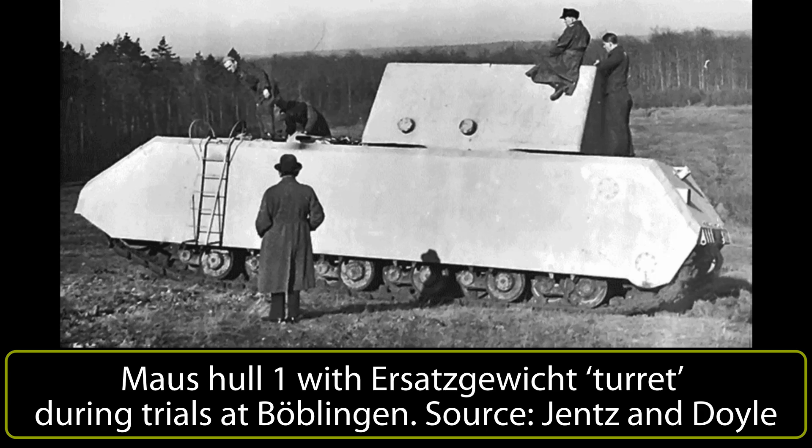Trials started extremely well on 15th January, with a 2km off-road trip showing the extreme ease and accuracy of steering. During travel off-road on soft clay soil, despite its enormous bulk, the Mouse only sank 50cm into the ground, yet still managed to steer and drove through it successfully. Work at Böblingen to finish the interior took place in the second half of January 1944.